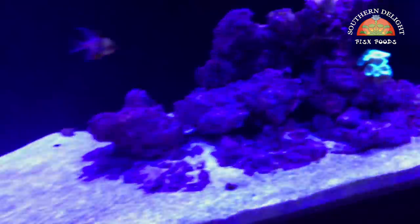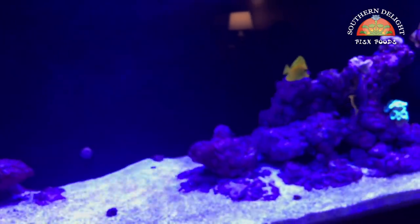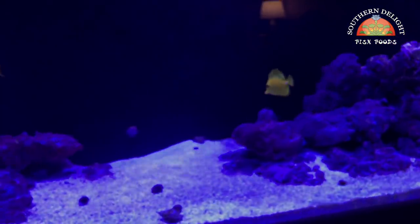Depending on when I put this video up — I made another video talking about my heaters in the tank. I had a problem where one of my two heaters failed, so I redid that. But because they failed, the temperature got up to 80 degrees and I lost almost all the corals I had in here.